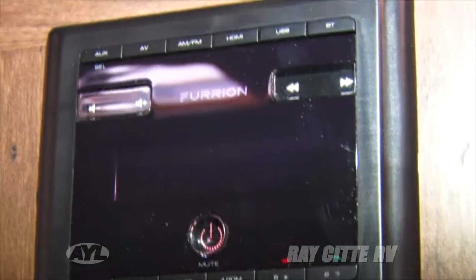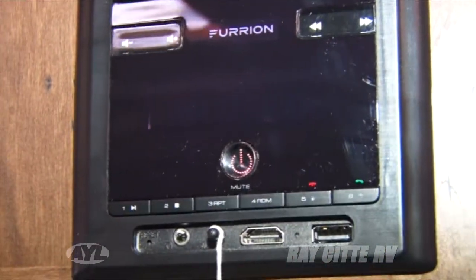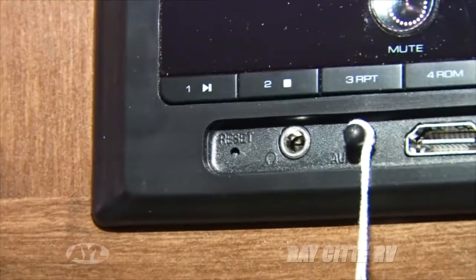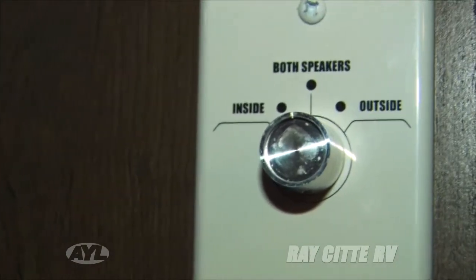There's more technology that's really unique about this trailer that I've not seen before, and it's on the inside. This entertainment center is only this big, but in this one little unit you have a wireless Bluetooth connection, a subwoofer connection, an external speaker jack, USB, and HDMI. You can basically get all the entertainment you want from this one little package and it doesn't take up a lot of space. It's got speakers inside, outside, or both.